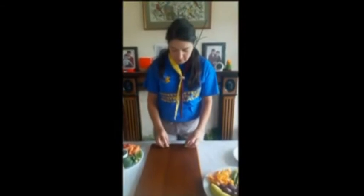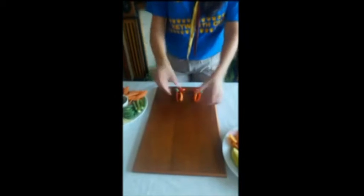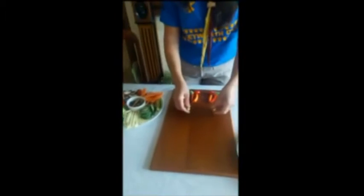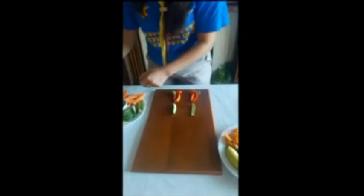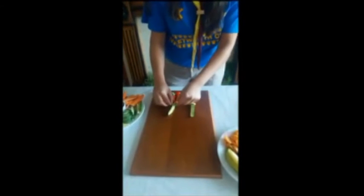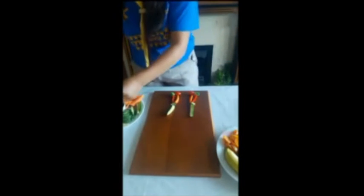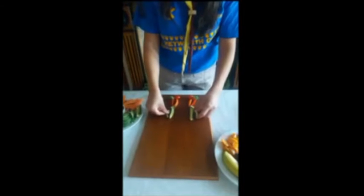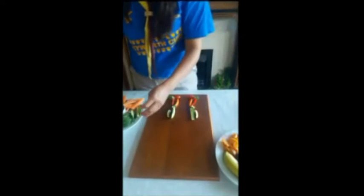Let's start with the feet. Two pieces of broccoli, tomatoes, peppers, carrots, more broccoli for the knees. Now if you don't like any ingredient, you can put any vegetables you want.